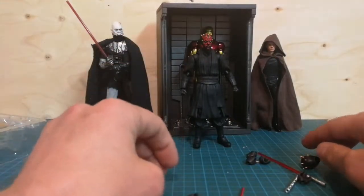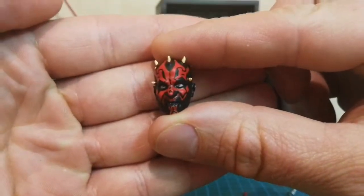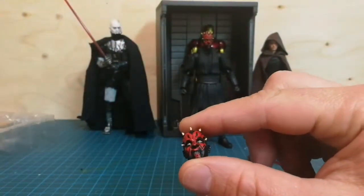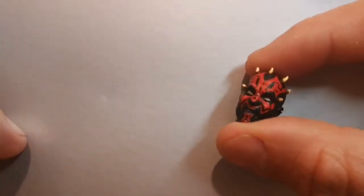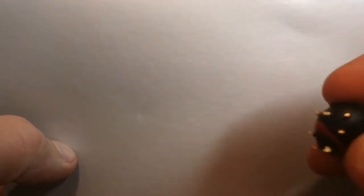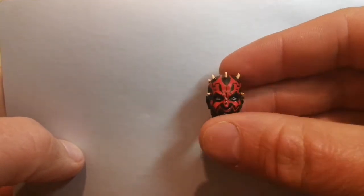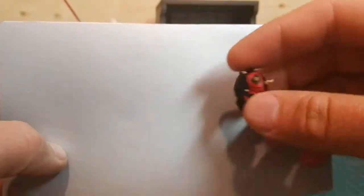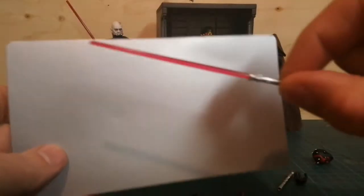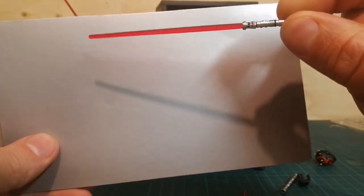Let's take a look here. What do we have? We have the head. Look — here is why we got this one, so we can have a close-up. Now I understand. The detail of the eye is really good, and his earring there. And the lightsaber — the details are very, very nice.